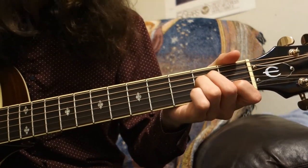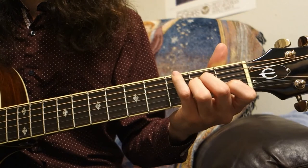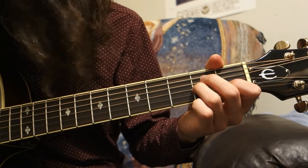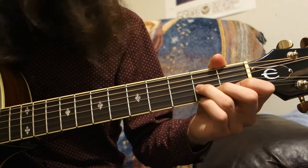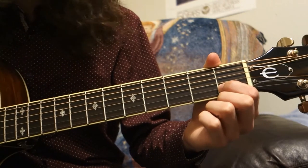We'll also use the A minor chord again, which is just the middle finger at the 2nd fret of the D string, ring finger at the 2nd fret of the G string, and index finger at the 1st fret of the B string.